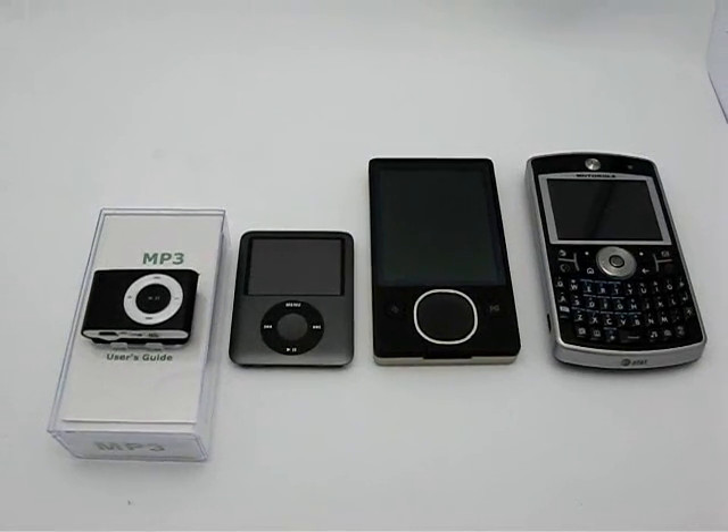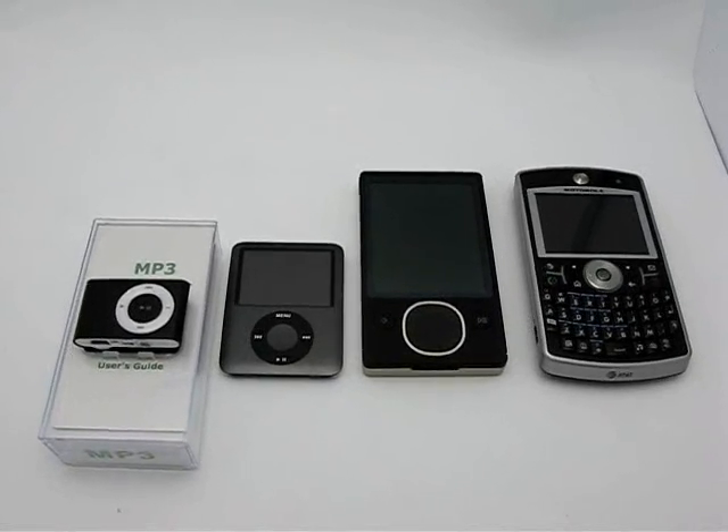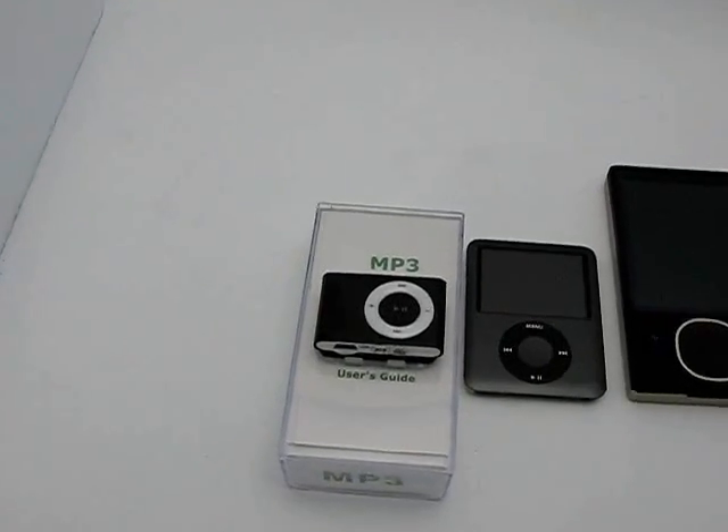Hello, welcome to today's Yuckster Daily Deal. Today we have for you the MP3 clip player, 2GB, and let me move the camera over here a little bit. Obviously this is the product that we're talking about.